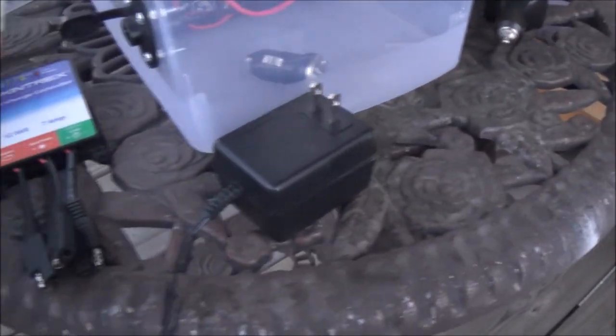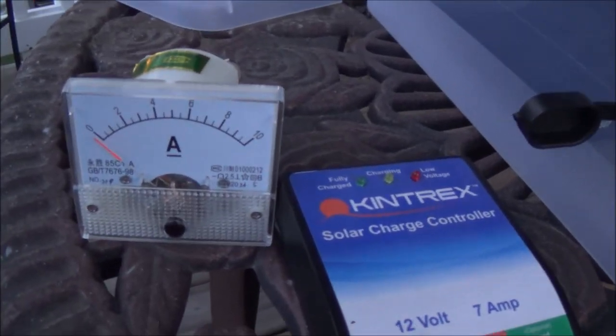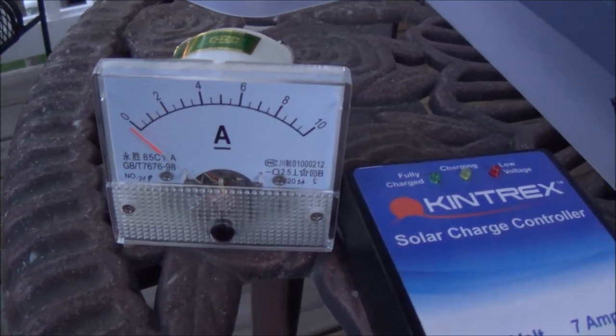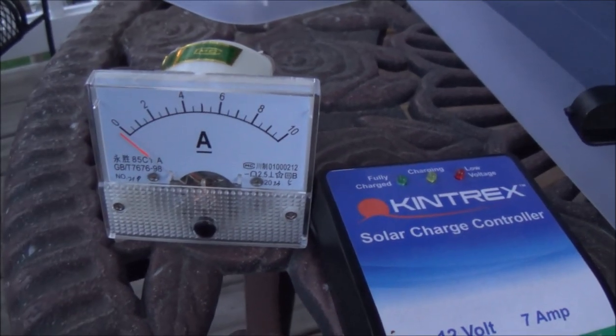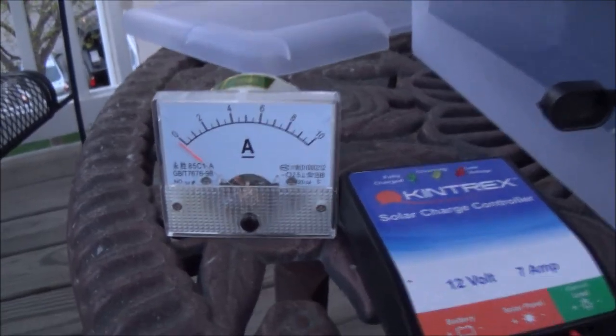One of the upgrades I'm going to do in the future — I've got the meter in, I just need to make a hole in the case and figure out where to put it. Then I'll be able to track the amperage that I'm pulling from the battery through whatever device I plug in, and know whether I need to figure out a way to keep it charged or if it should last.